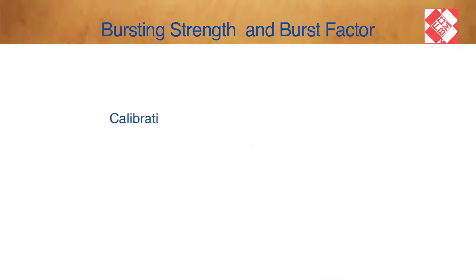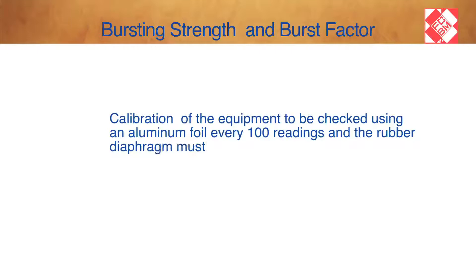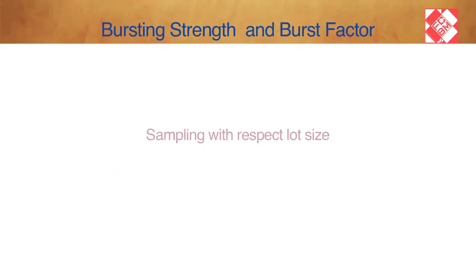Testing Equipment: Bursting Strength Mullen tester and Sample Cutter. Calibration of the equipment must be checked using an aluminium foil every 100 readings, and the rubber diaphragm must be replaced every 500 readings or 6 months, whichever is sooner.